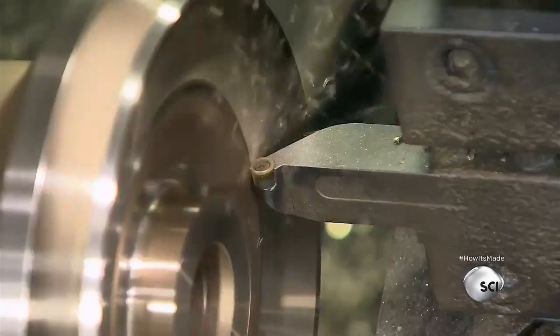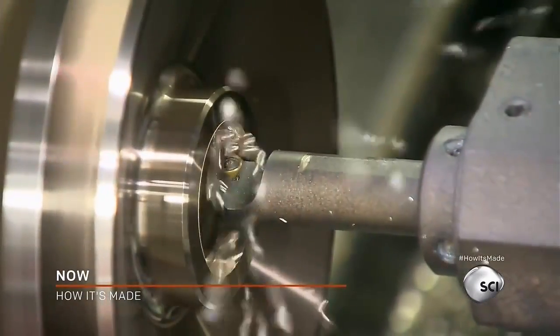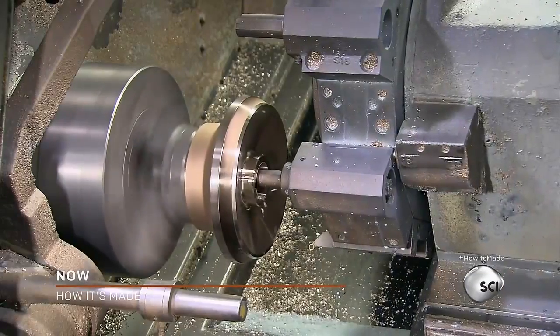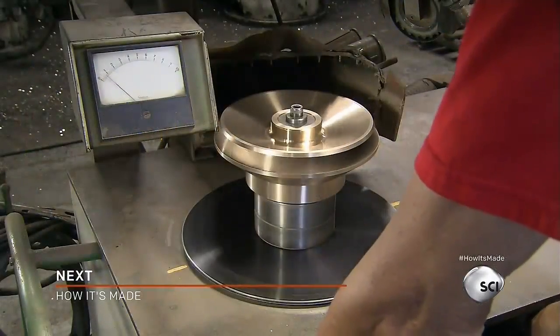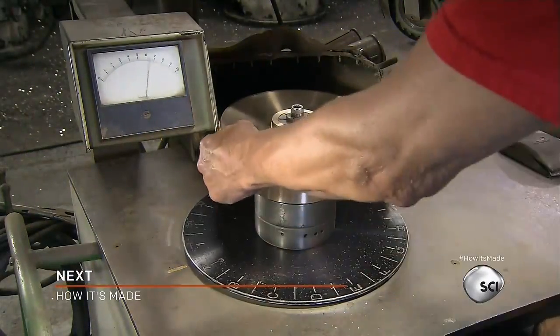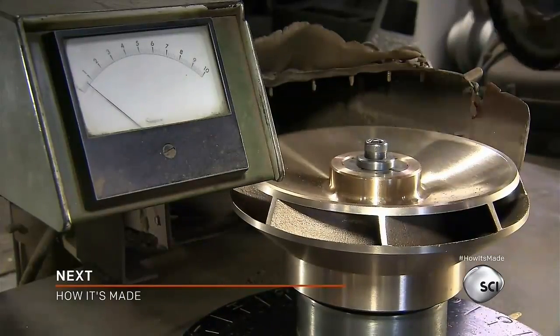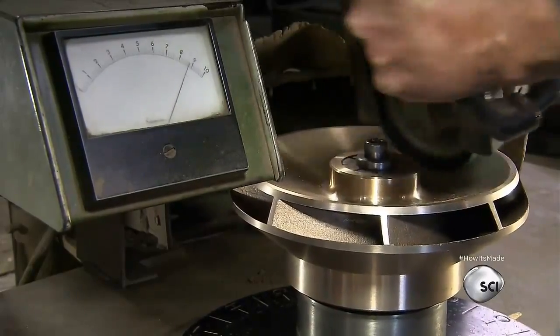Another set of tools carves the bronze impellers. They fine-tune the casings so that the impellers will fit into the diffuser bowls. An uneven impeller will vibrate when spinning. A technician uses a balancing machine to check for imbalances. When sensors locate the problem, he sands down the metal in that area to balance the impeller.